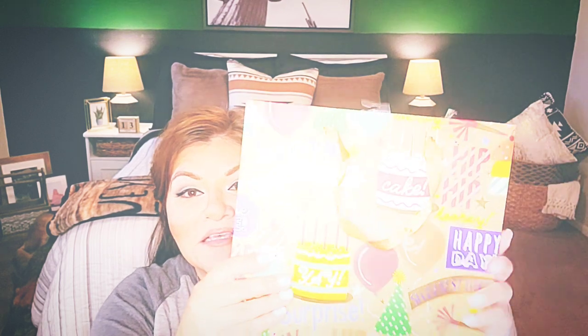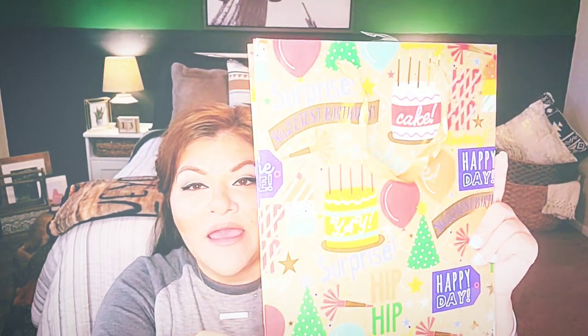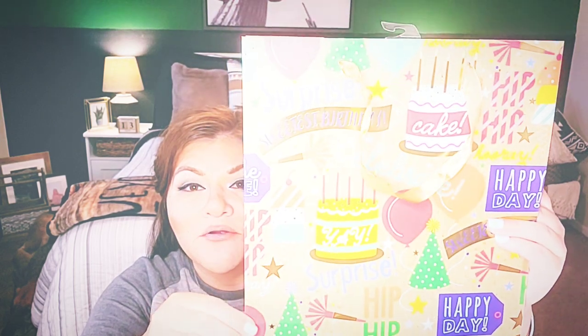Let's stay in line with birthdays and look at other items you can get at the Dollar Tree. I came across this beautiful, vibrant bag. They have all different types of themes and art styles, but I liked this one because I would call it gender neutral — it's your typical primary colors vibrant birthday bag. If you're trying to stay neutral where it's not female and not male, I think this would make a really pretty bag.